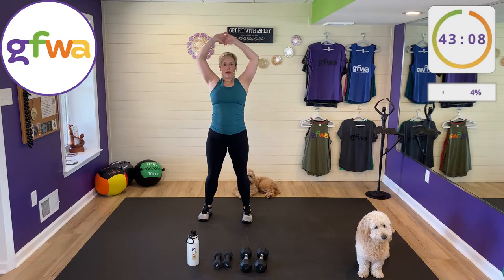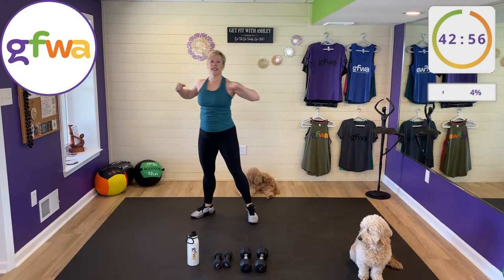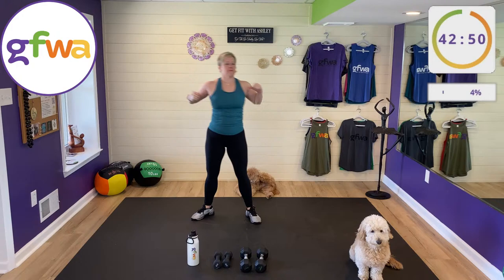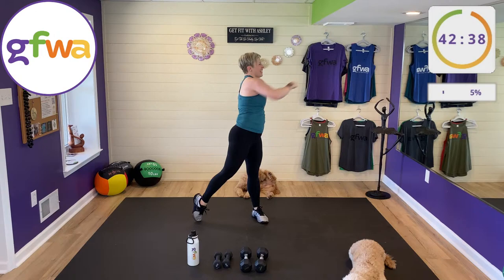I'm also going to cue you on breathing, because it's really important to breathe properly during strength exercises. We sometimes hold our breath at the wrong time, so I'll give breathing cues throughout. I'm very grateful you're here. No matter what your level, skill, or ability, I think you're going to have a great time today.